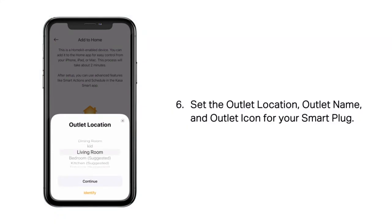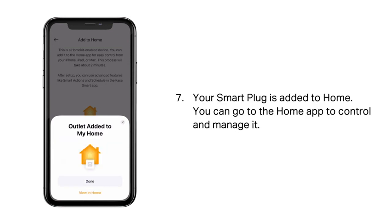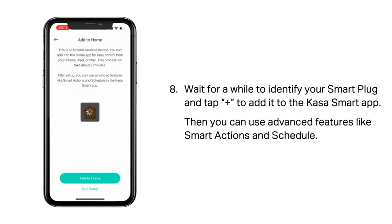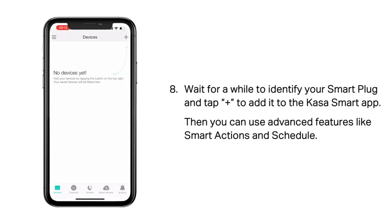Overall, I highly recommend the Kasa Smart Plug Mini 15A. It is a reliable and convenient smart outlet that can be controlled with voice commands or the easy-to-use app. Whether you have Apple, Alexa, or Google devices, this smart plug is compatible with all of them. Say goodbye to manually unplugging devices and hello to smart home automation with the Kasa Smart Plug Mini.